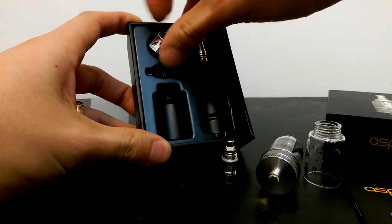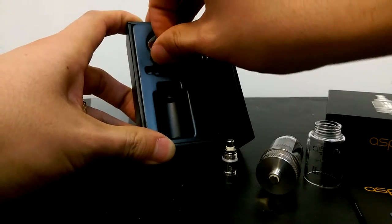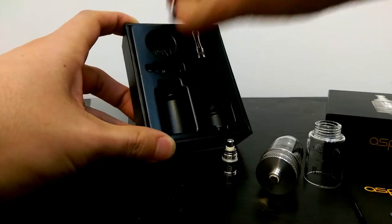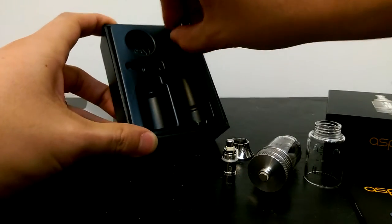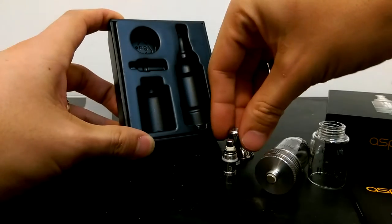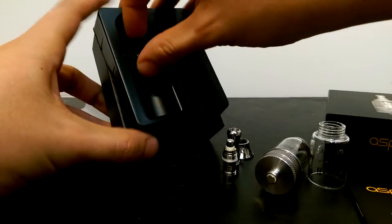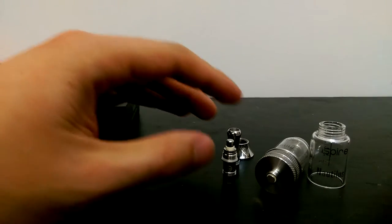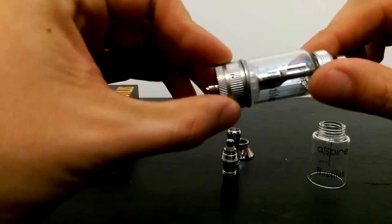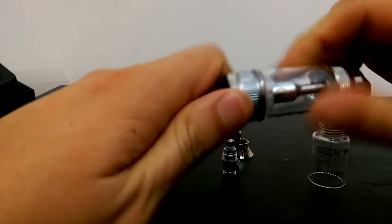I really don't even know how to put this together myself. I have no clue what this piece is for, but it comes with it anyways. And here's a mouthpiece. There's nothing underneath the plastic. So yeah, this is basically what you get — and I'm pretty sure you're gonna get a coil inside here.